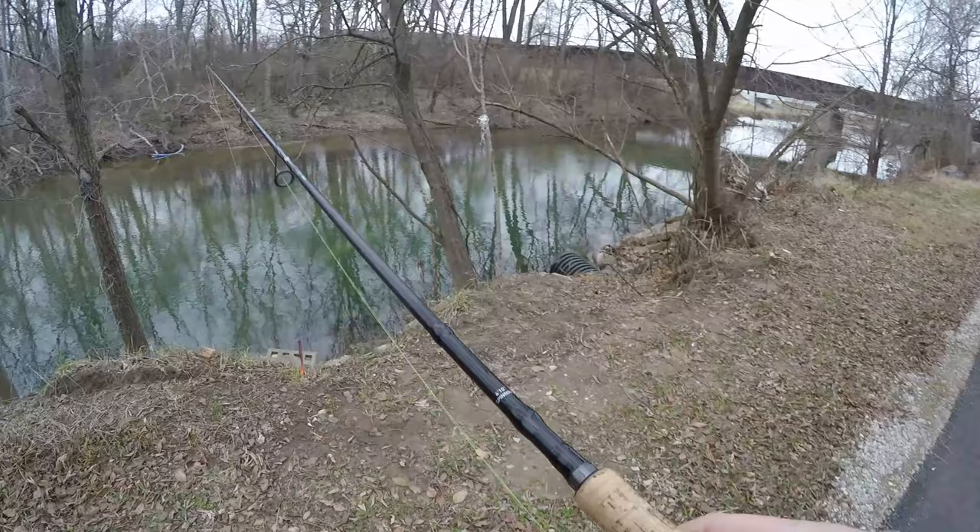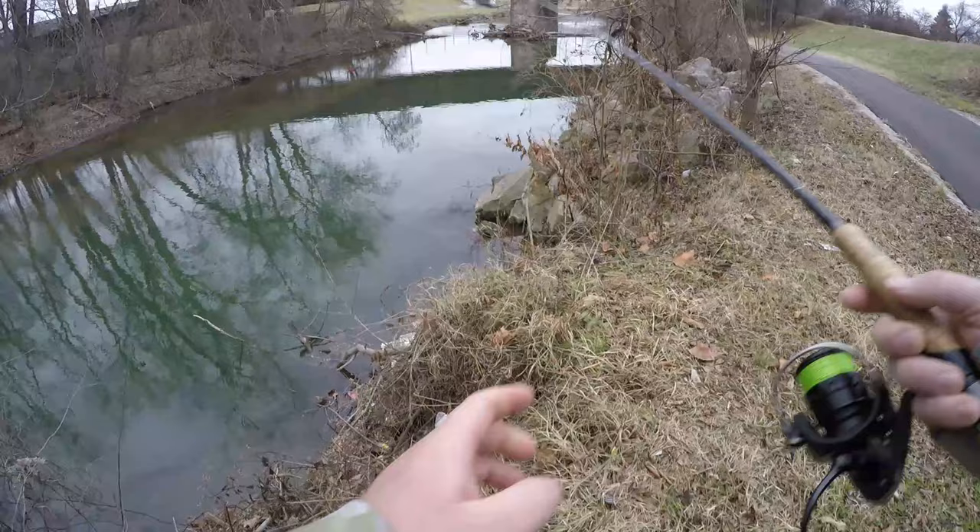I'm going to continue on to the creek and show you the fish that I caught. Let's try this over here on some of the smallies and see what they think of the magma.